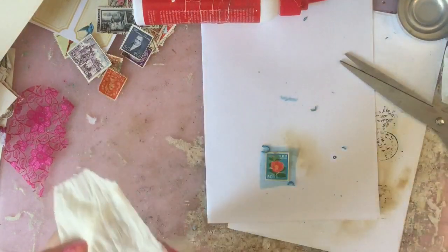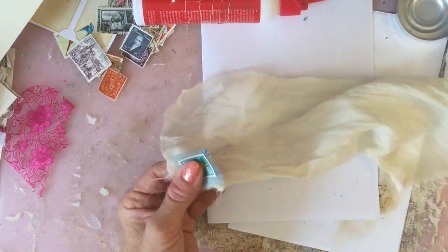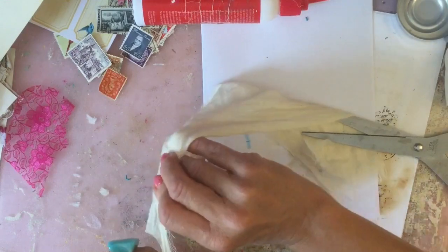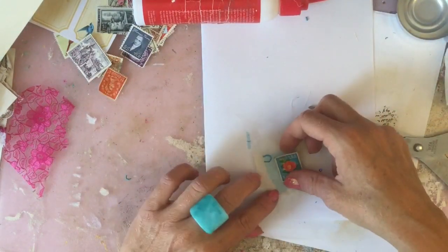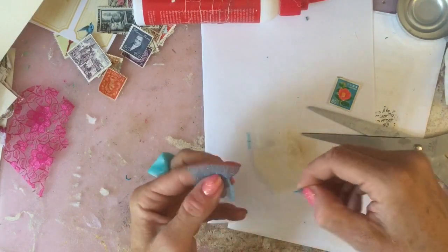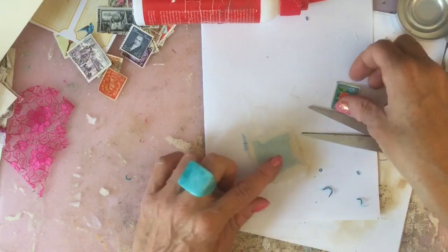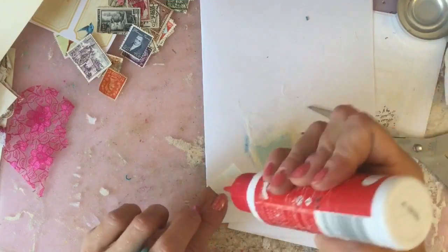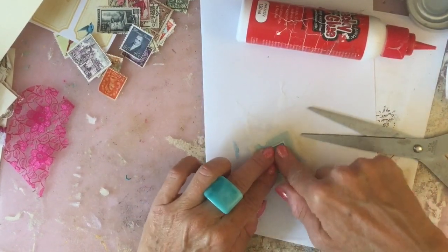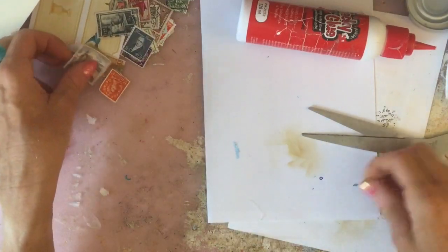I've got some other fabric here which might be ideal for this one. I'm just going to roughly cut this because I want it to look thready and a bit vintagey looking. I'll just pull off these little loose bits. There's that piece and I'll pop that on there like that. I'll put some glue on just to hold it in place for the stitching. That's that one popped to the side.